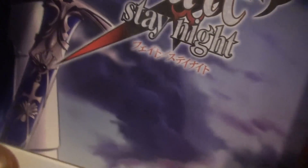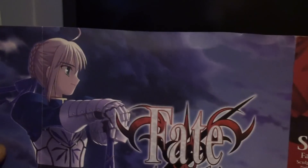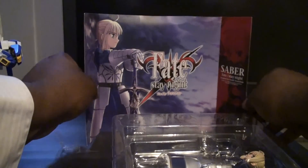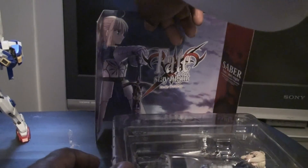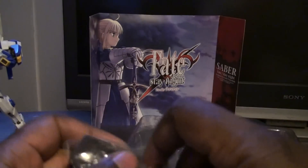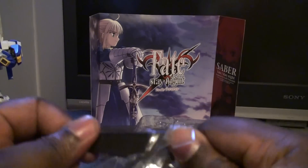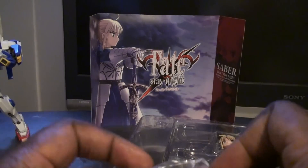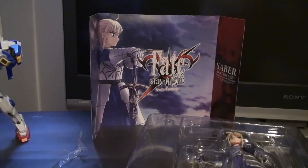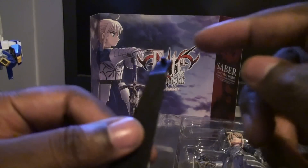Open it up — oh, that's kind of nice. There's a piece of paper I can take out; it has this Fate Stay Night design, kind of like a paper insert. I guess I gotta stick that in the back. And it does come with a stand — a simple Revoltech stand that I probably will never use, though I might. She kind of sits on top of it.